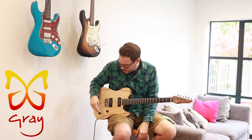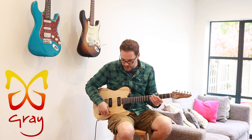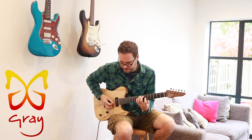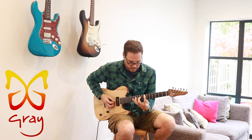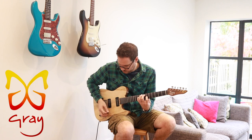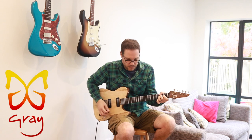P90s can sound like big, fat, warm single coils if you want them to, and they can sound super clean as well. So you don't lose any top-end sparkle, which is good.